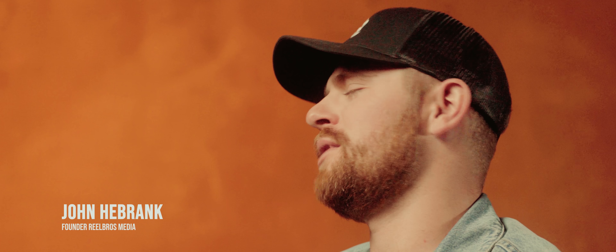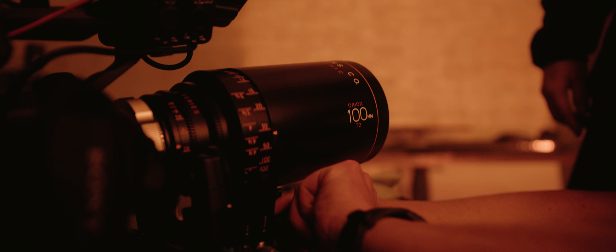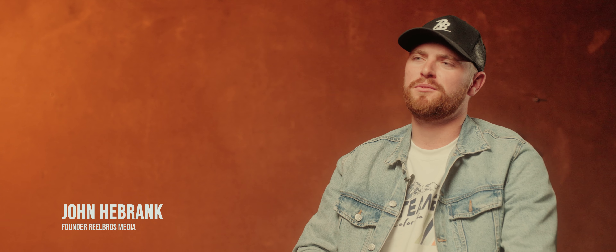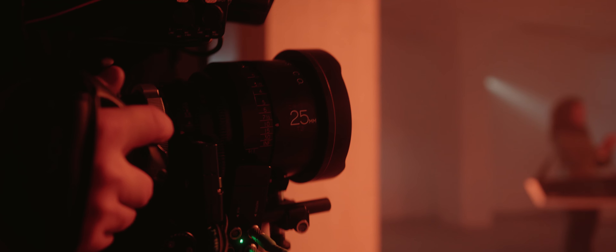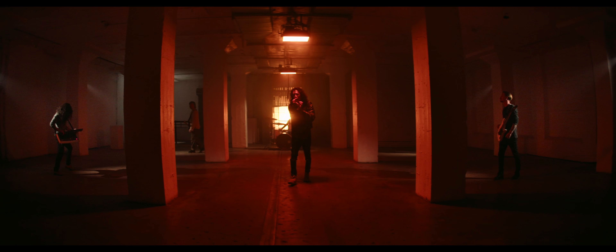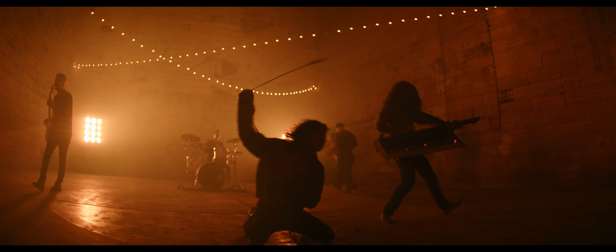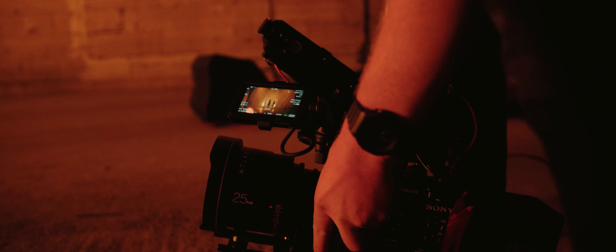We were always debating what lenses we were going to use — is it going to be spherical, is it going to be anamorphic, are we using Cookes, what do we want to do? We remembered back at Cinegear — I don't know what year it was — that Atlas were working on the 25mm, and we were super stoked to see when it was going to be released. I thought this was probably the perfect project to use it on, so I reached out to my friend Nar and said I think we can get the 25mm on this project. He said let me look into it and we went for it. It was super awesome that they gave us the opportunity to use the 25mm, and we used it way more than we thought. It's definitely my favorite lens Atlas has made so far.